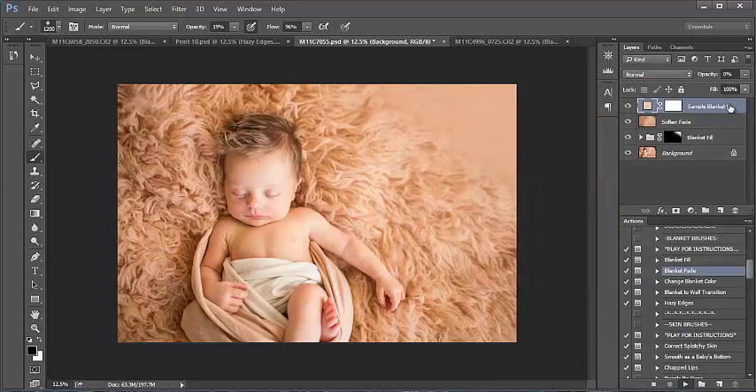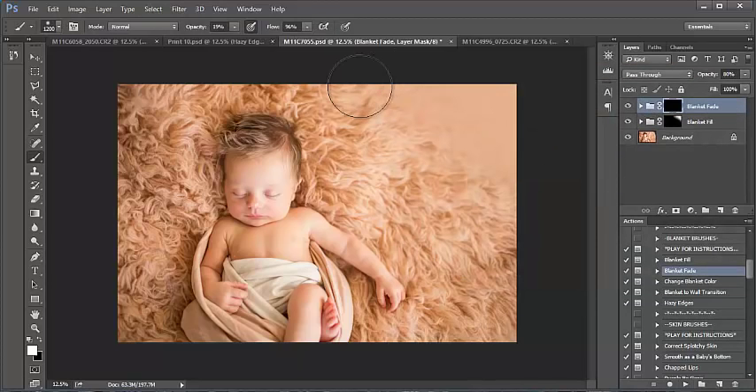I like that color. With this action it provides a fade so that your blanket slowly blurs and fades wherever you paint. I'm going to bring my opacity back up. I think I'm going to lower this because it's quite strong — but it's helping me get a nice blend across the blanket. I like that at 34.